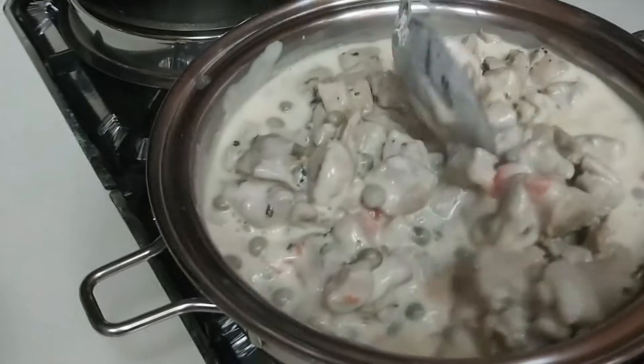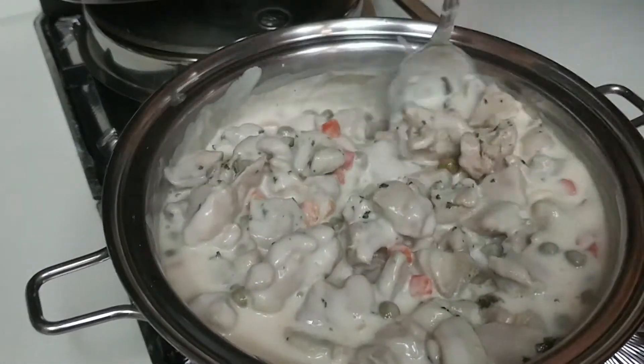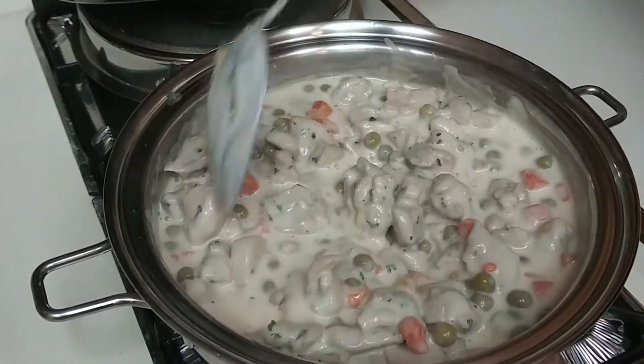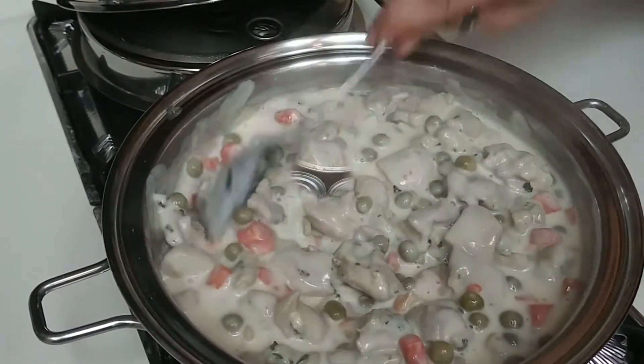We've got a lean homemade chicken pot pie without any other carbs, and yet it still feels and tastes like comfort food.